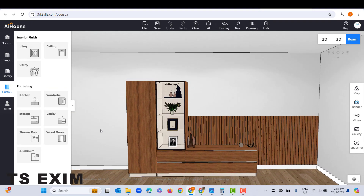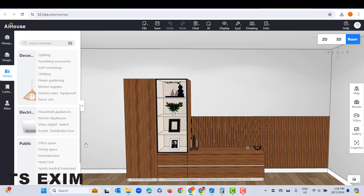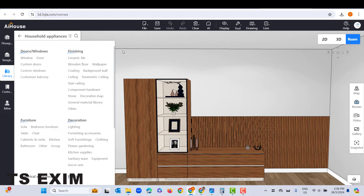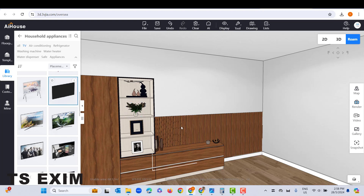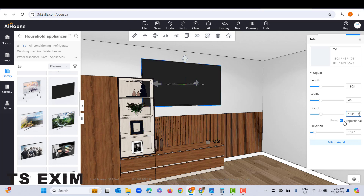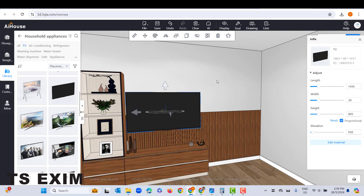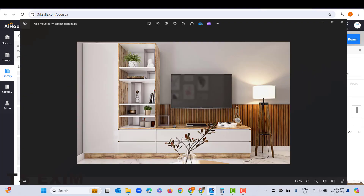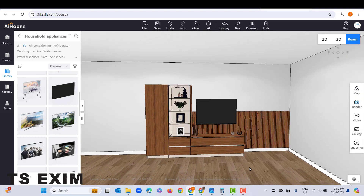For a TV, go to Library, scroll down, go to Electrical, then Household Appliances. Here you can see TV models — drag any TV model to the wall. Then adjust the position and sizing. You can untick the Proportional button to adjust the size one by one. So this is the final look. I guess you guys can try it out yourself. Thank you for watching this video — don't forget to give us a like and subscribe to our channel. Bye bye.